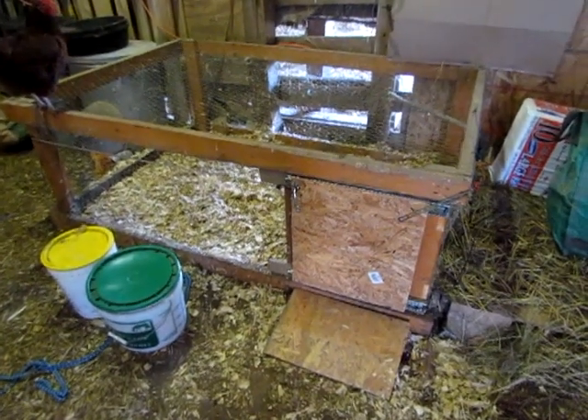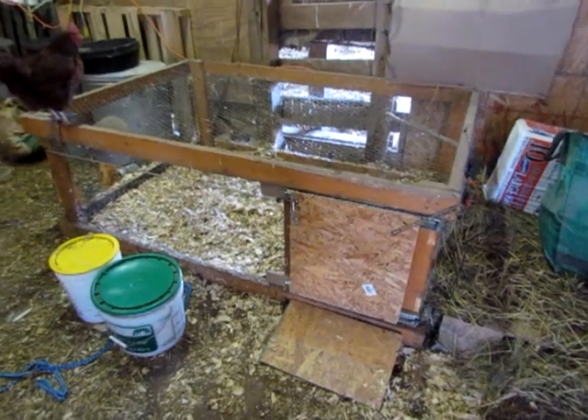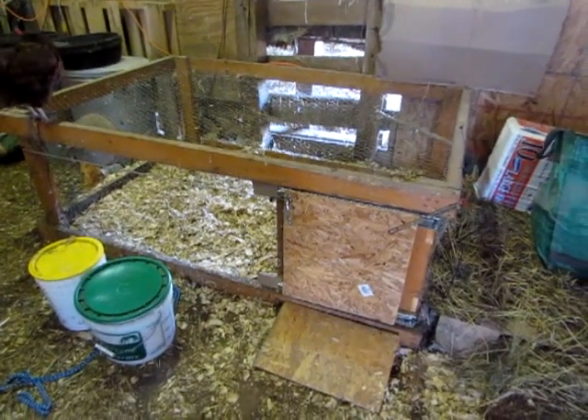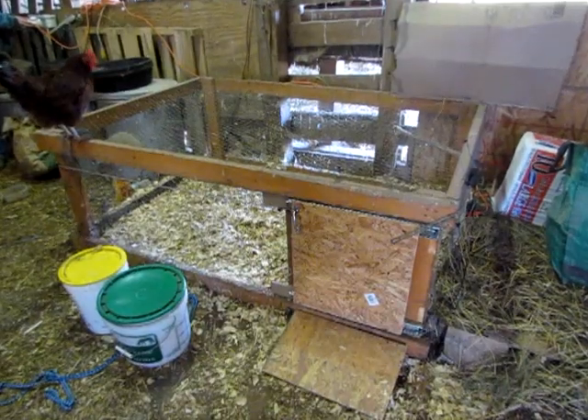Just a quick little video to describe the automatic duck pen door opener. We have to leave for work in the morning before it's light enough to safely let the ducks out, so we needed a way to have the door automatically open so the ducks can come out when it's light outside. It's a little bit safer.